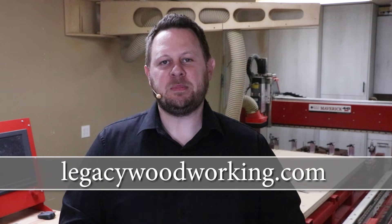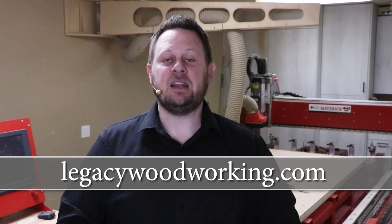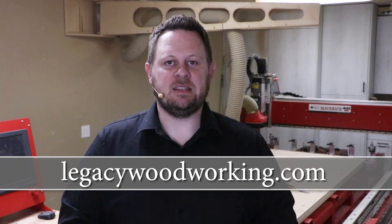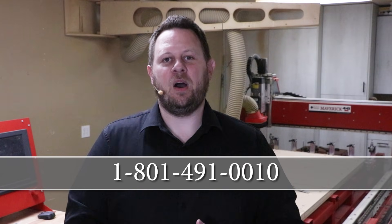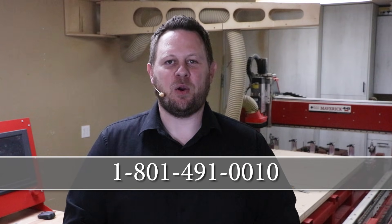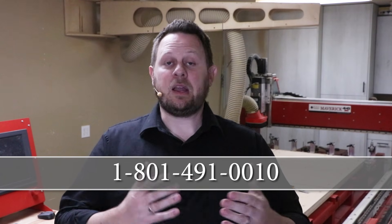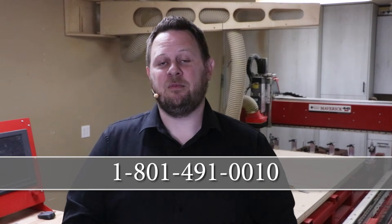Now these types of videos generate a lot of different questions. I recommend you take advantage of two resources to answer your questions. First, head on over to our website at LegacyWoodworking.com — there you'll find all the different product information, additional cutting demonstrations, and much more. The second resource is actually getting in contact with one of our CNC experts. You can call them at 801-491-0010. They will be happy to answer any of your questions, put on software or cutting demonstrations with the machines, and point you to additional resources to fulfill your needs.